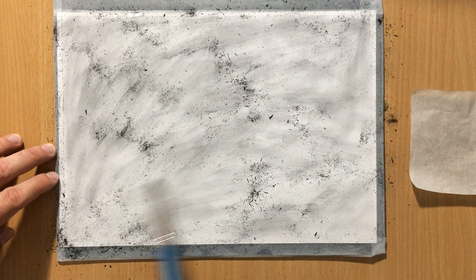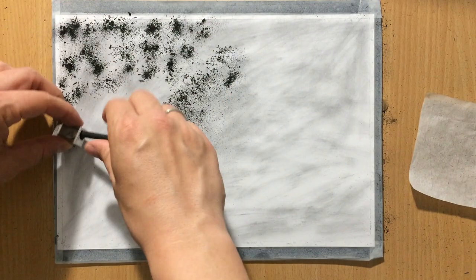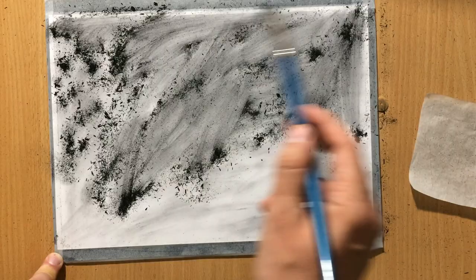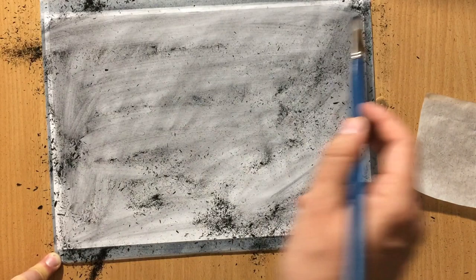I felt I needed a little more so I added even more powder and I'm going to blend that with a brush as best as I can. There's going to be a mess with all the charcoal residue flying around but I'll clean that up. I used the largest brush I had to make the blending both faster and smoother. I'm not too concerned about the way it looks now because I'm going to be refining everything and adding more detail.